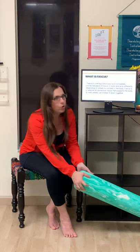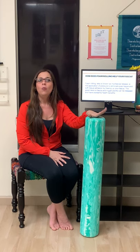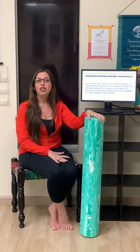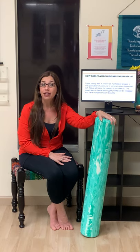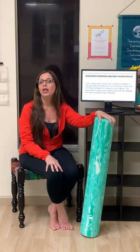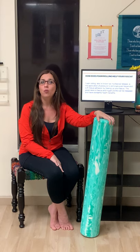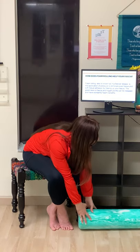I want to talk a little more about fascia but also about foam rolling. Foam rolling is really also called myofascial release, and it's the application of pressure to eliminate scar tissue, soft tissue, and adhesions in the body. It loosens up and frees the fascia to create more peace and more movement, making the muscles more pliable when we apply myofascial release and foam rolling to our practices. It has lots of wonderful benefits that you'll see as we go forward in this class today.